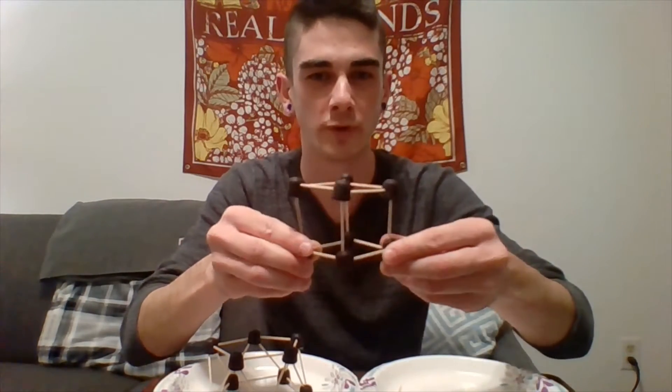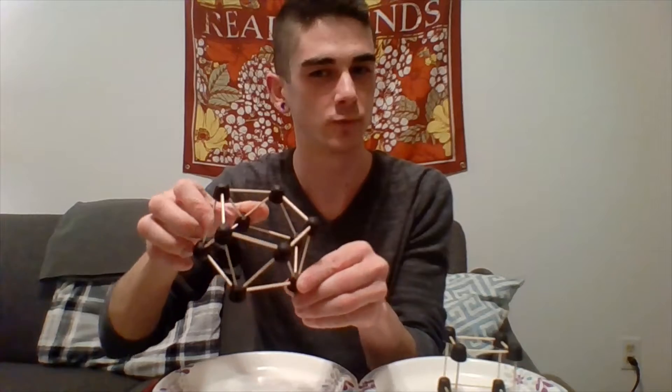Hey, what's up everyone, and welcome to STEM Club this week! We're going to be looking at some engineering and different structures. I've got two gumdrop structures right here made with just gumdrops and toothpicks. This is a pretty simple one — most people would make this first — just a square. And then this one is more complex, and we'll talk about why this one is better in just a second.